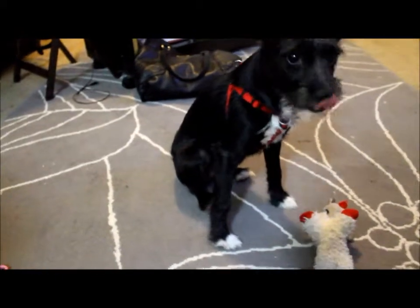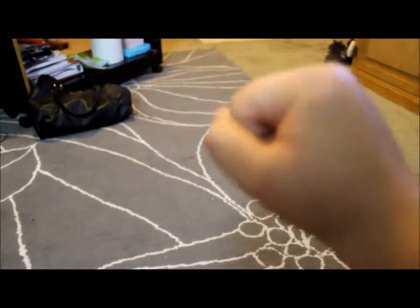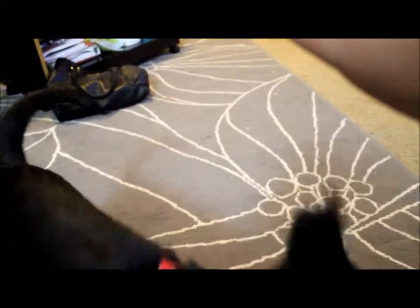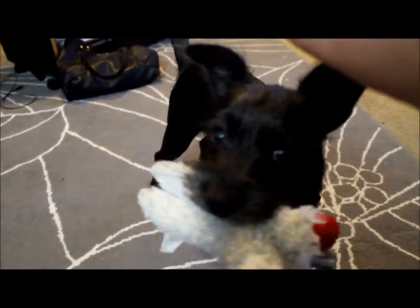That was good. Let's try without the treat. Go get it. No treat, but we're still going to do the fist. Drop it. Okay, she doesn't quite get it yet. That's okay, that's going to happen. Just keep doing it.